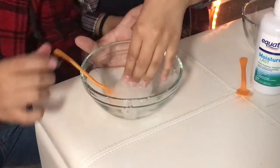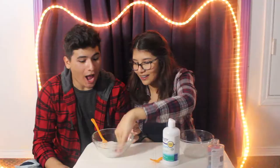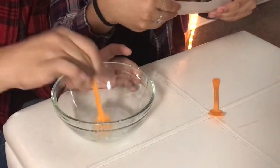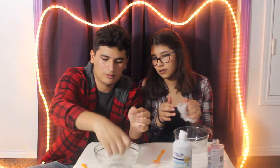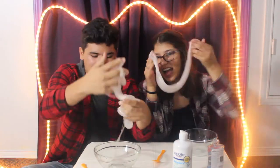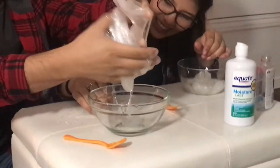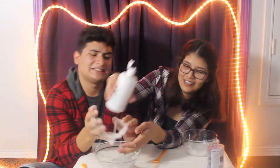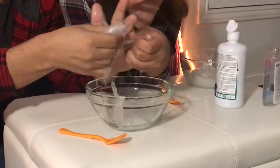Dude, if you could just... You want to know what my favorite part about making slime is? Look at this — it's like not sticking to the plate. But to not be sticky, you have to knead it. I hate this. What is this? Help me. I don't know what you're talking about. This is bad. My OCD is like killing me.